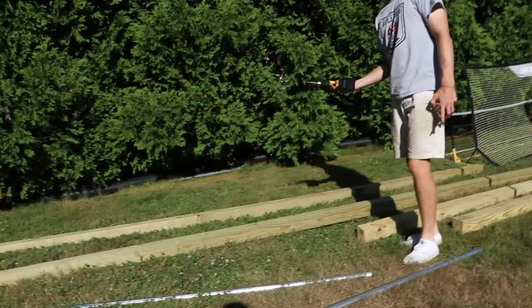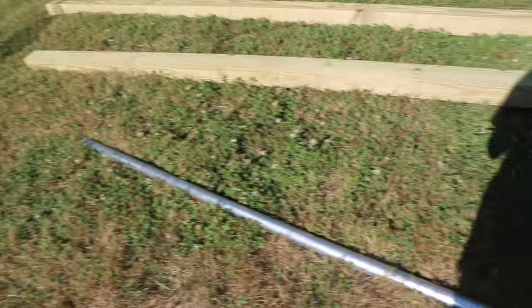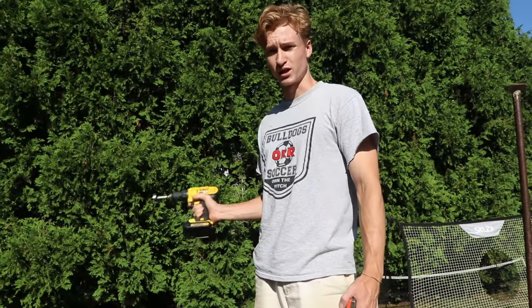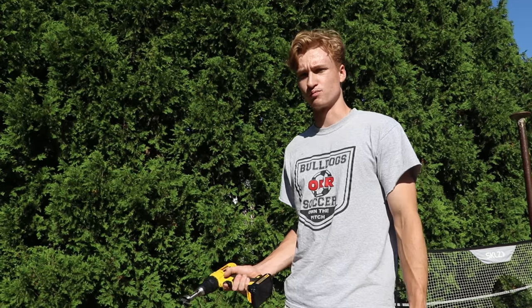We got two 16-foot 4x4s and we got two 12-foot 4x4s, and then we have two sections of five-foot, one and five-eighths inch full-weight pipe. These 4x4s are pressure-treated, and a lot of people wonder what does it mean when wood is pressure-treated?